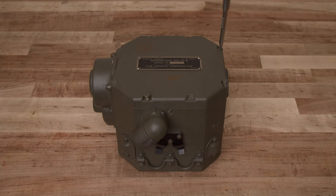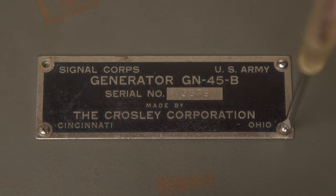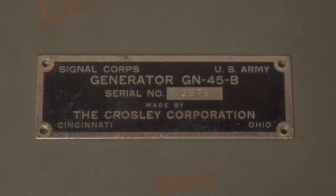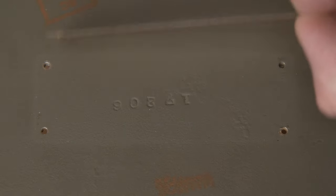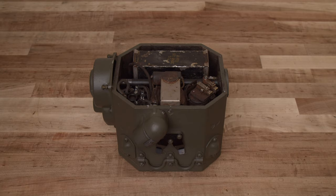To get started, I removed the top cover from the generator. I then removed the serialized nameplate, and discovered a serial number stamped into the casting that didn't match the number on the plate. This wasn't surprising, as I was already suspicious I might not have the original nameplate for this unit.